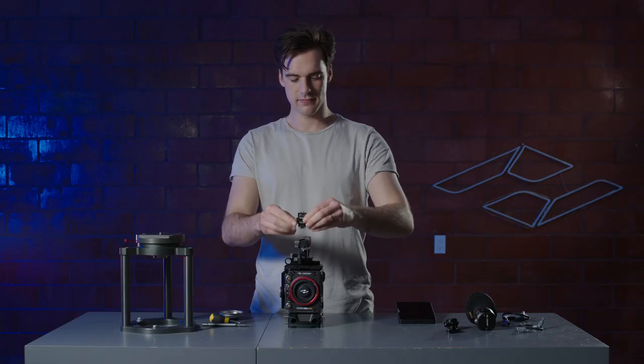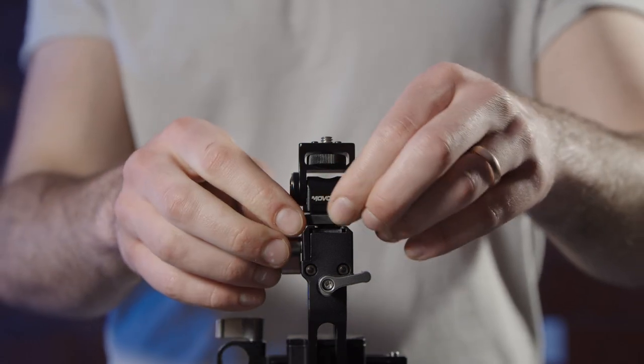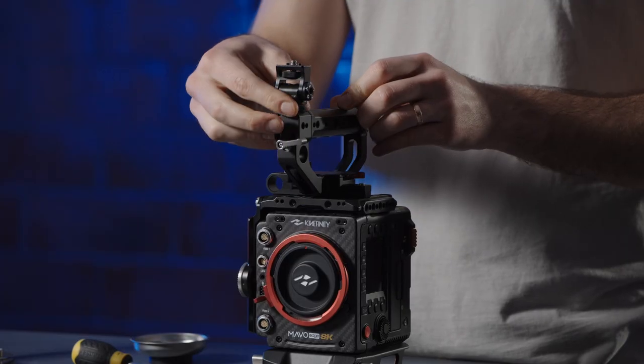Attach the cold shoe mount to the top handle and lock into place by tightening the silver lock. For added security, tighten the lock on the cold shoe mount.